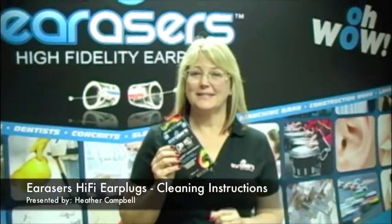Hi everybody, it's Heather with Erasers Ear Plugs. Thanks for checking out this video. In this one we're going to teach you how to clean your ear plugs.